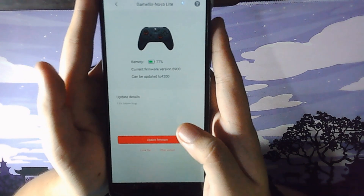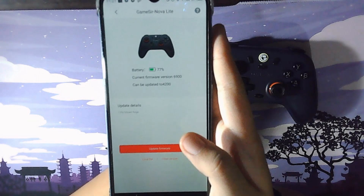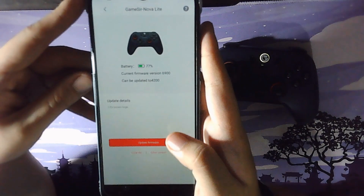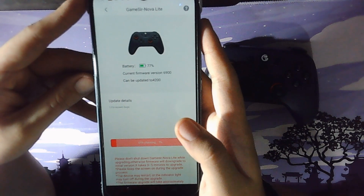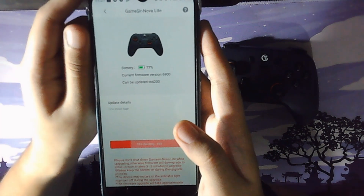For now, if you're upgrading or downgrading, once you select your preferred version just press the update button and wait a few minutes. It'll prompt you to continue the update once more, and once it's done it'll disconnect from your phone and you'll have to pair it again.